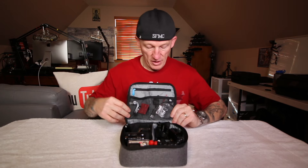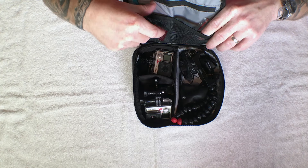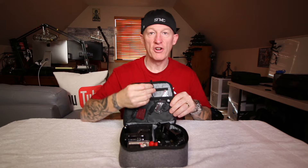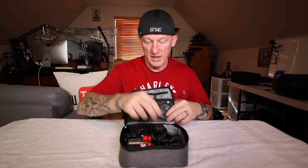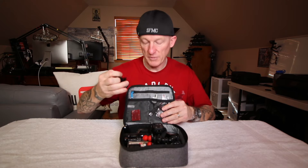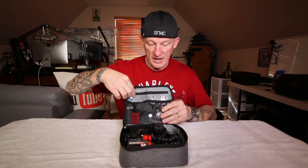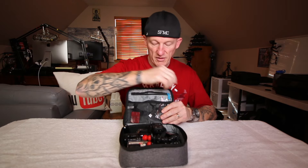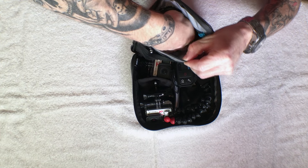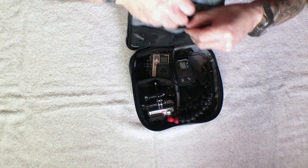Then up here it's got two open elastic type mesh pockets. I've got some memory cards, got a charger for my remote — wrist remote, which is right down here — and then a couple more mounts. One of these I think they break sometimes, and then an extra helmet sticky mount. Then it's got a nice pocket here. The zipper seems quality, everything seems really quality. Down in there I've just got a plethora of GoPro batteries ready to go.